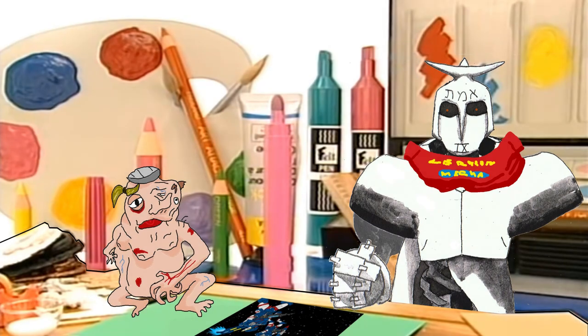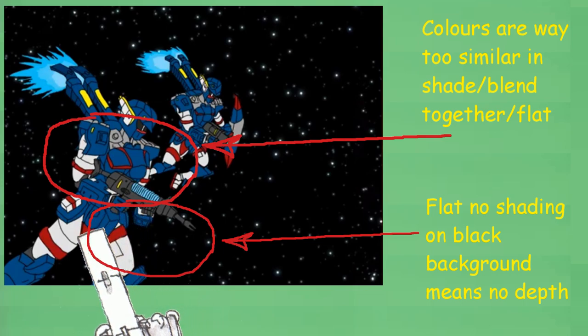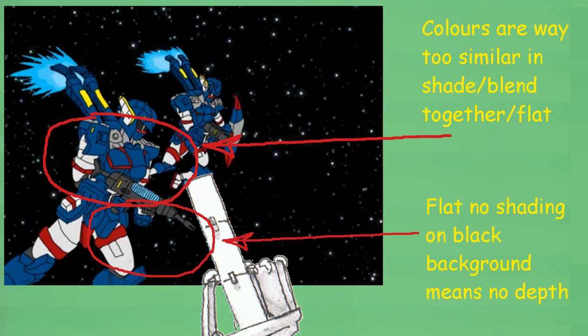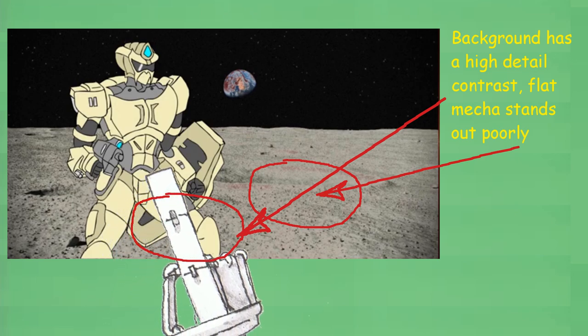Now maybe you have tried to draw a picture of a mecha, and it comes out like this. What's gone wrong here? The colors are very off, which is something you really need a good sense of color theory to balance. The shading is also quite rough — it doesn't really exist. Likewise, they're humanoid, but the proportions are wacky. So you might want to skip straight to drawing the machines.